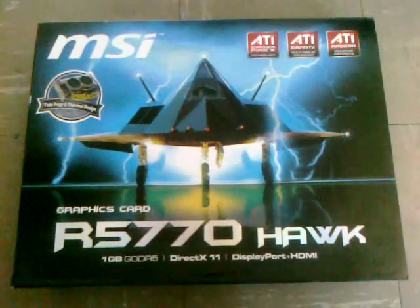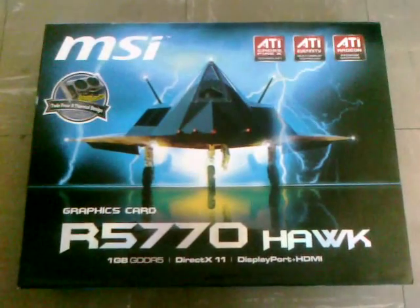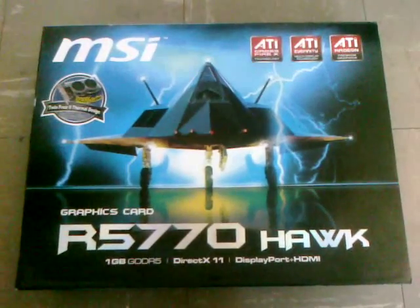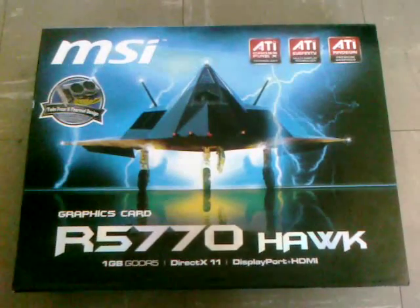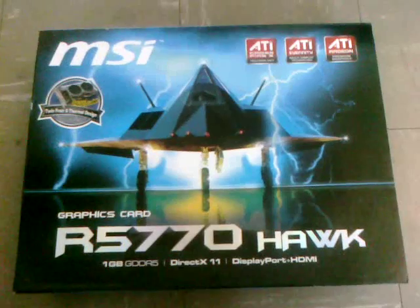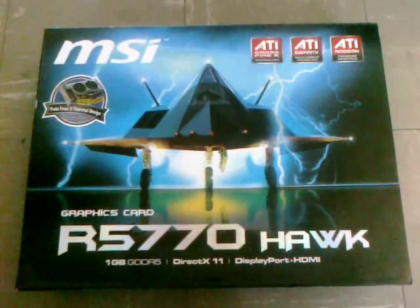Okay YouTube, this is bxbomber718. I know I took a long hiatus but I'm back. Just got a new graphics card. The last video that I showed with a graphics card was a 4850, the HIS.